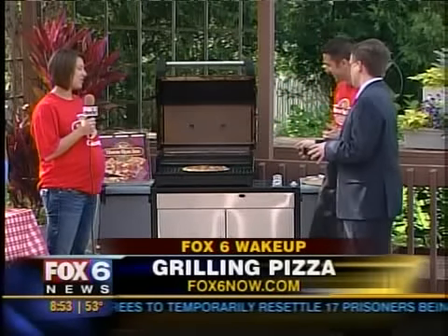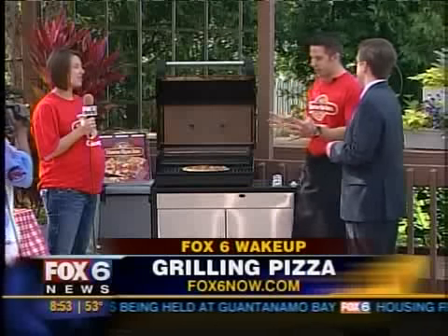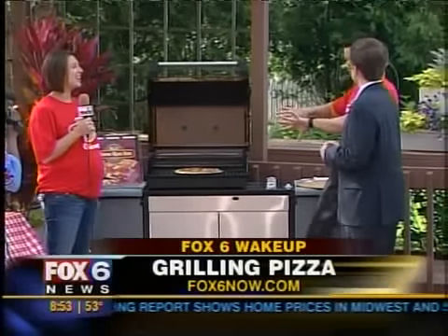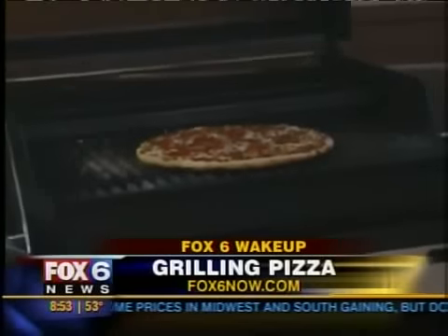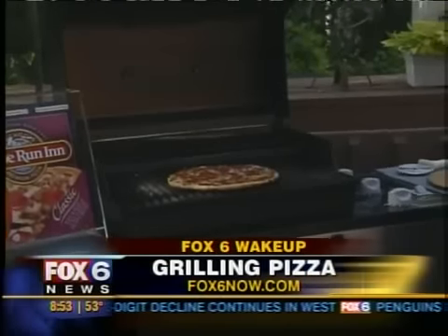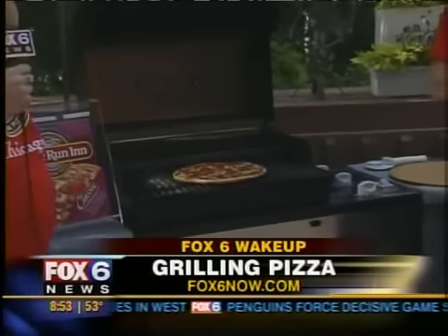What about if I want to do charcoal? You can absolutely do charcoal — the same concept applies. Be careful with the heat. Spread the heat across the charcoals on the side so as not to have too much direct heat. The directions are on our website for more detail. Most importantly, homerunin.com is where you can find your instructions.